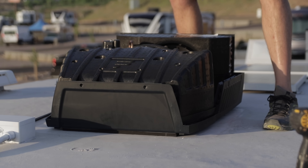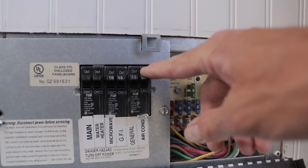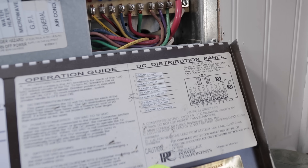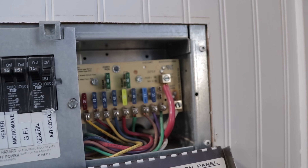Before we start messing with the electrical, a couple of things we want to do. Number one, we want to turn off the power — I'm going to turn off the breaker and pull the fuse — so that cuts the power for both the DC and the AC side going to the AC unit, so I know I don't have any power going up there. And number two, we need to familiarize ourselves with what we're going to be doing when we get up there.